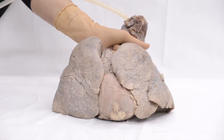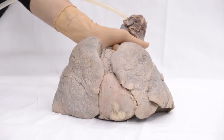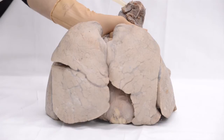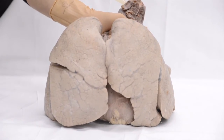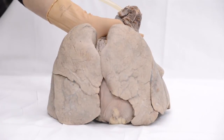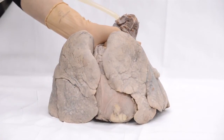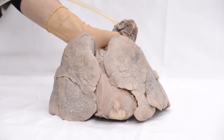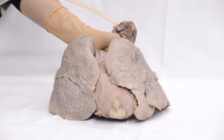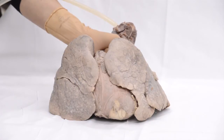I wonder if you can see inside that opening the two thin shiny vocal cords on either end. Watch the lungs as I let the air in — that is how the lungs inflate when we breathe in. As I stop the air, the lungs deflate just like they would in expiration. Normal expiration is due to the elastic recoil of the lungs.